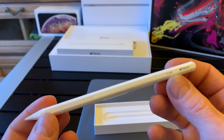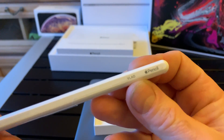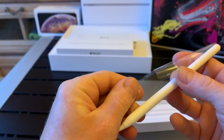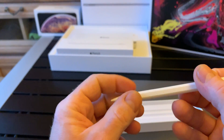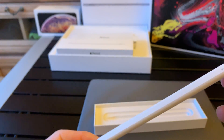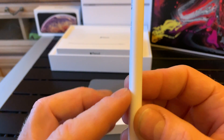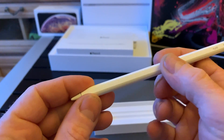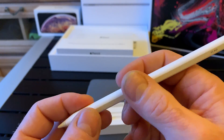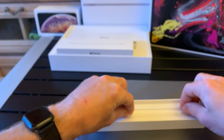I picked the engraving with my name. Let's unbox it. The tip is the same, replaceable, but there is no cap. This one part is flat, or flattened. There is a magnet which causes the Apple Pencil to be attached to the iPad, and obviously it can be charged, which we will see later on.